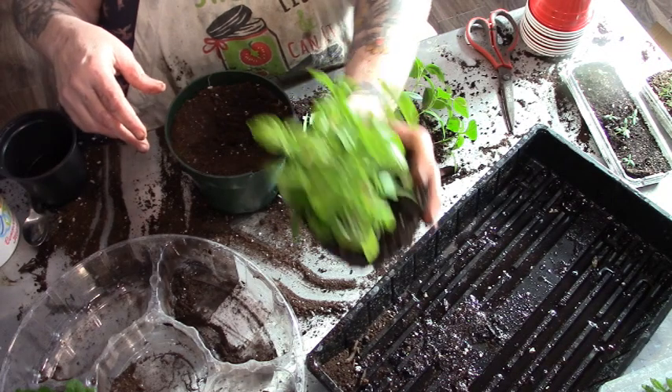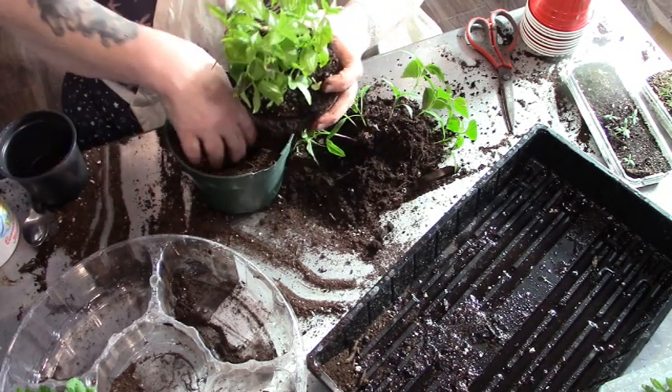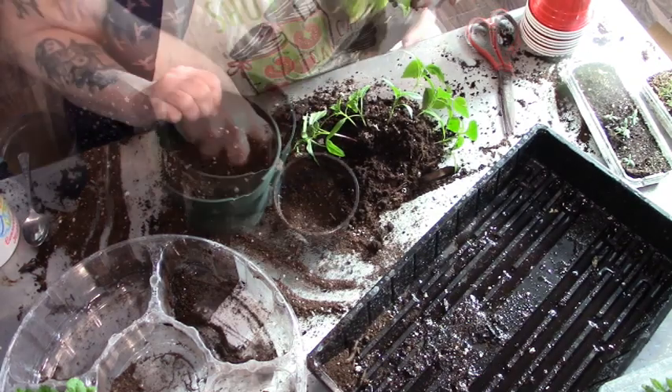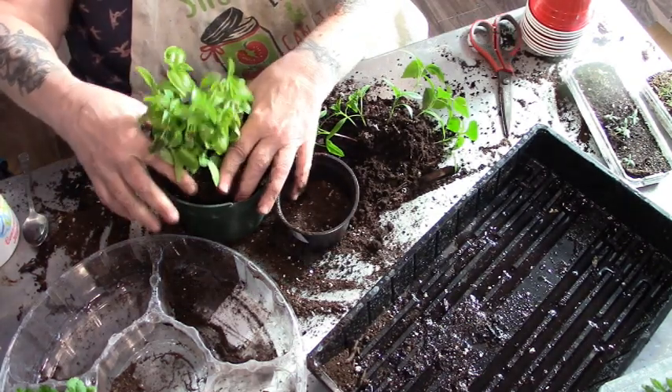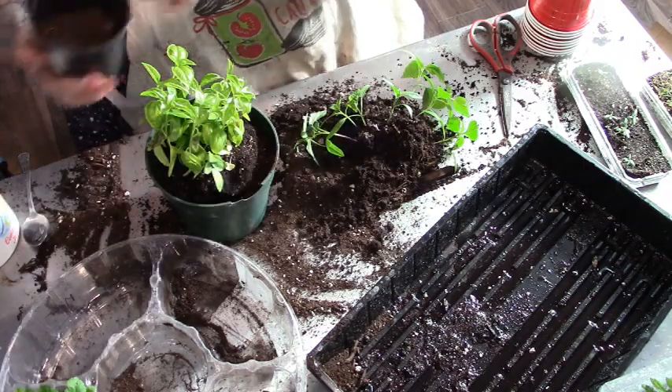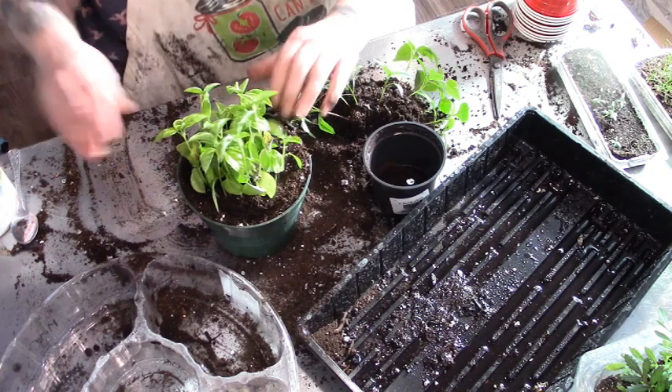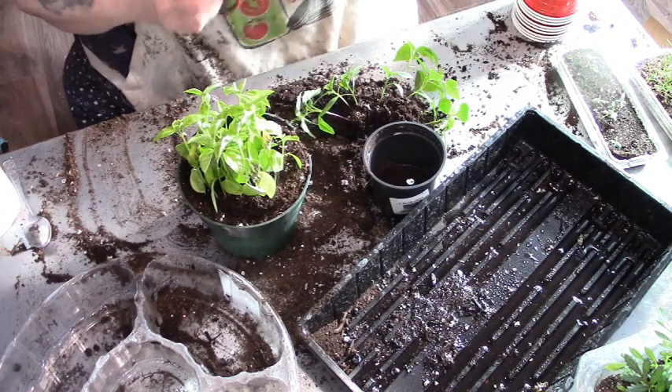This is my basil, and it's getting a haircut.